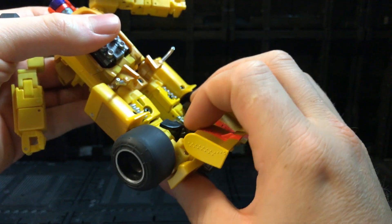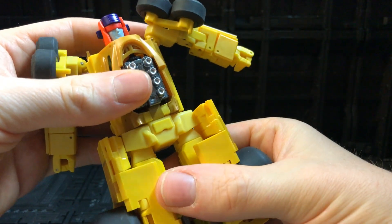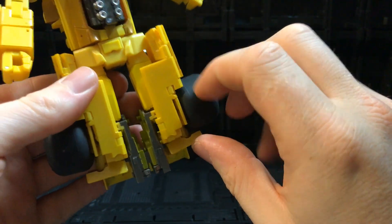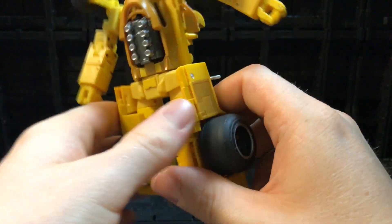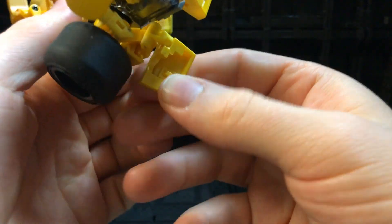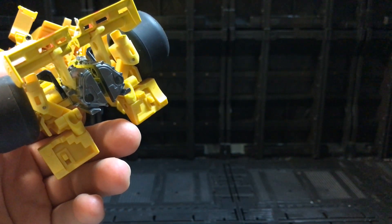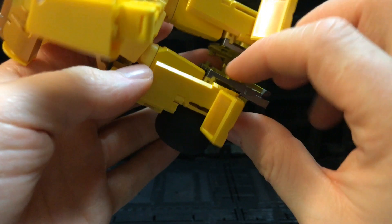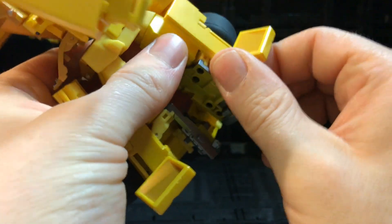Step one on the legs is a full 180-degree turn on the waist — so all the gubbins are on the back and you've got a smooth plastic finish on the front. Then come around here and move out this panel and this panel to expose all the pieces underneath. At this point there's a buckle to open on the side — open the buckle there and the buckle on the other side, which will loosen up everything on these legs.